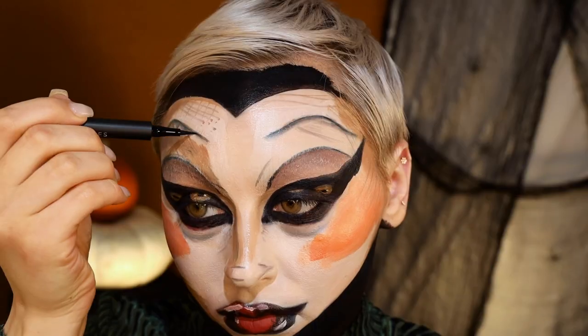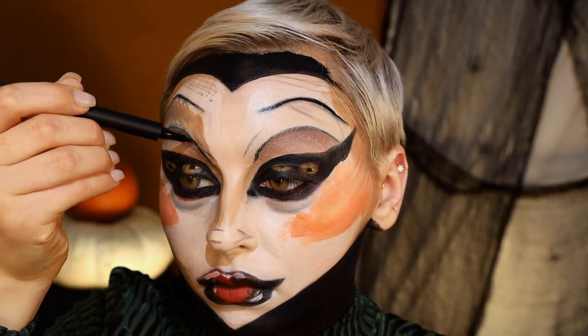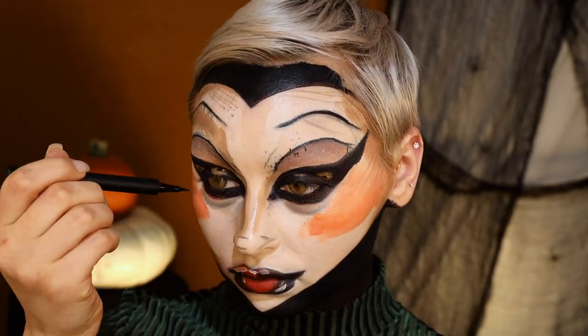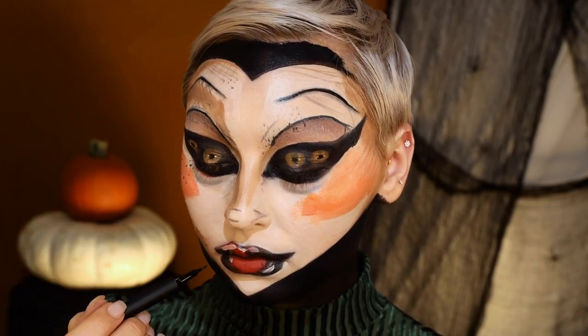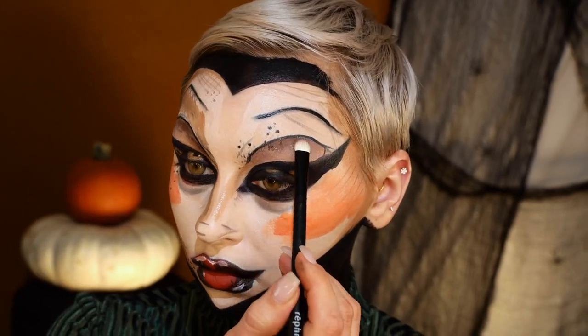Now I'm going in with my House Labs liner, which is honestly my favorite one to add these kinds of details. Because other liquid liners seem to dry out when you're using them for these kinds of things, but that one doesn't — it stays pretty wet, you know what I mean.